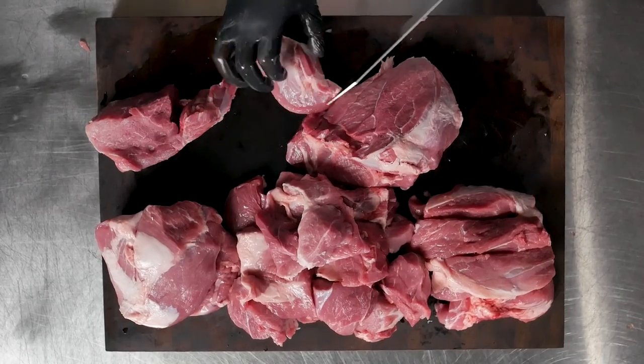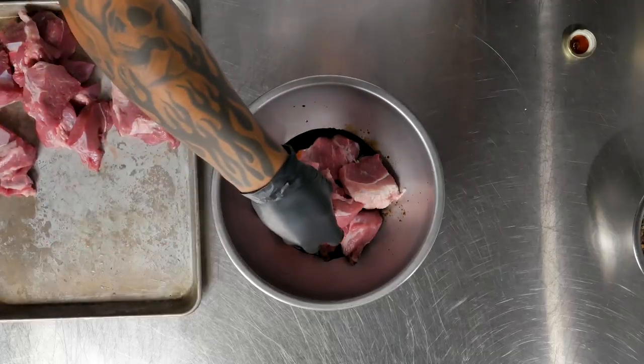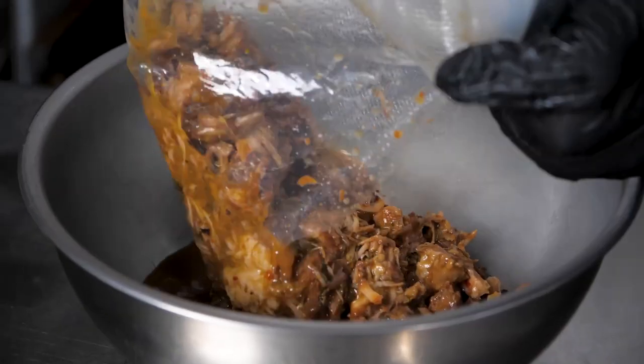Bulgogi — beautiful, delicious Korean barbecue. I did a combination of sesame seed, chili paste, and soy. For this dish, I used the pork cushion because it's super tender. It lends itself to a beautiful braised texture and technique.